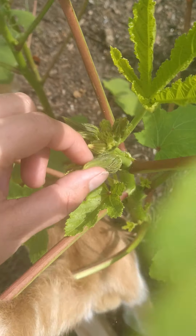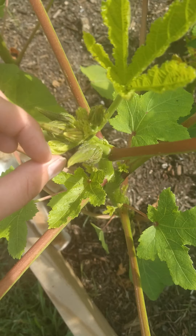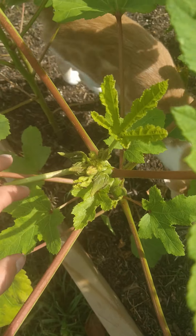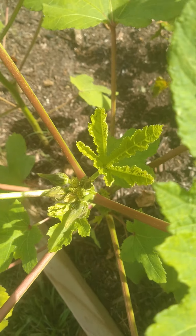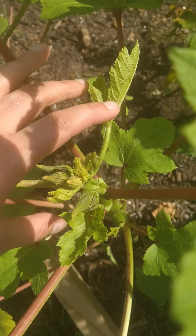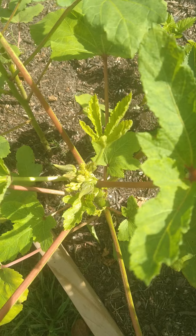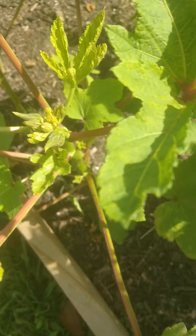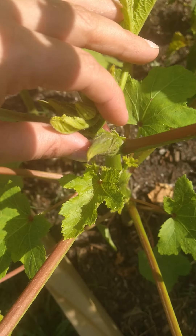I missed the flower stage because I was out of town for over a week. They say they're hibiscus-like flowers, but to me they don't look like hibiscus flowers. Okra is actually in the same family as hibiscus — it's in the mallow family.